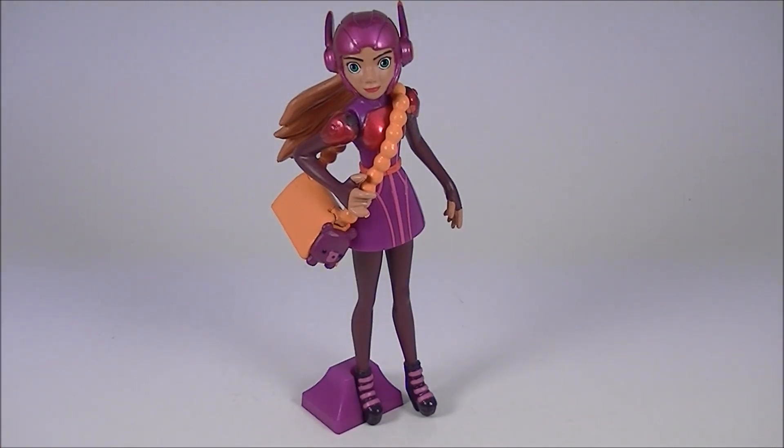Now, once again, I really hope they make a larger scale toy line for this movie. Because above all of these figures, Honey Lemon could benefit from a larger figure with more articulation — because this is just pathetic. Only get her to complete the six. Otherwise, skip on this entirely. It's just not worth it.